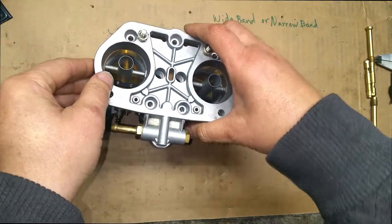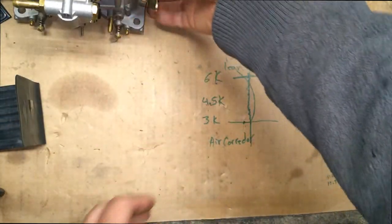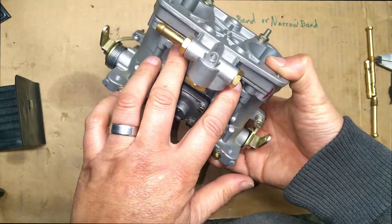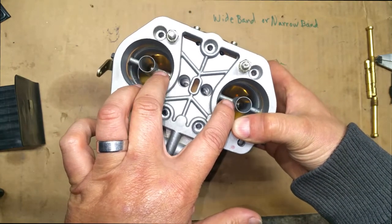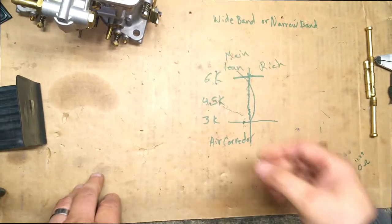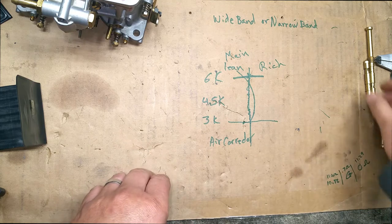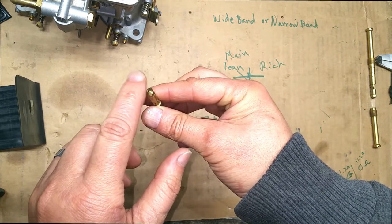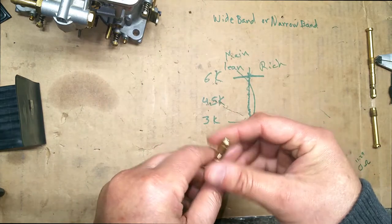These are my spares — I haven't recalibrated them so I'm not going to do that right now. As far as my idle jets, I'm still running 52s on the two-liter engine. I'm running 32-millimeter venturis. As far as mains, I'm running 125s. The air corrector I'm running is a 200. This is the main — it's 125. I'm not gonna touch them, I'm just gonna leave them alone.